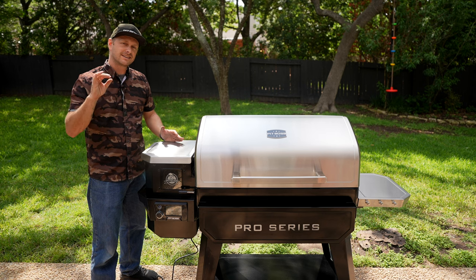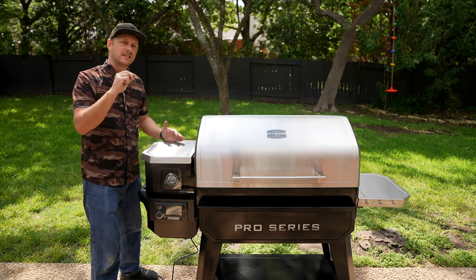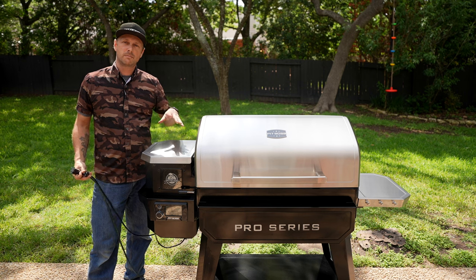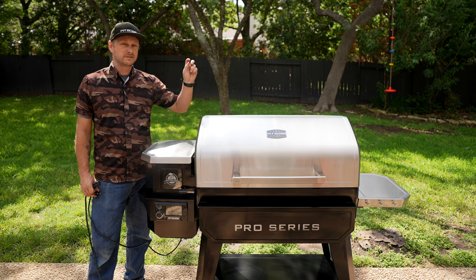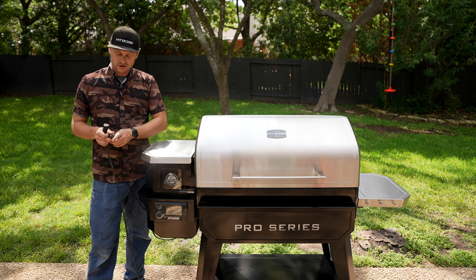We're actually going to start hearing the pellets hit the burn pot. I can hear them hitting — you hear that little clinking sound? I'm going to unplug the smoker. The auger is now primed, which means you have pellets inside your auger ready to dump and fuel in the burn pot. We already have some pellets in there, so now when we're ready to start the smoke session, we're ready to go.